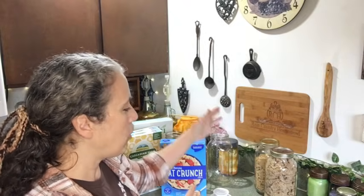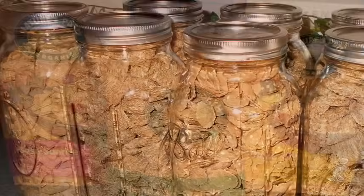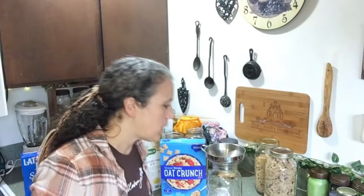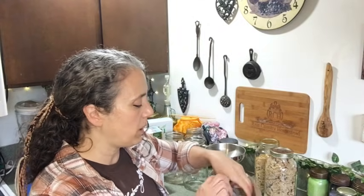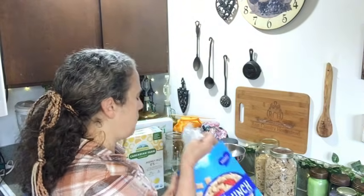Some people may choose to add oxygen absorbers — personally, I don't think that's necessary. In an oxygen-deprived environment bugs won't survive anyway, and an oxygen absorber mainly just ensures that if the seal comes loose it might suck it back down. I never use oxygen absorbers in jars and have never had any issues. So let's go ahead and do this — I've got my mason jar and my funnel to keep from spilling it all over the counter.